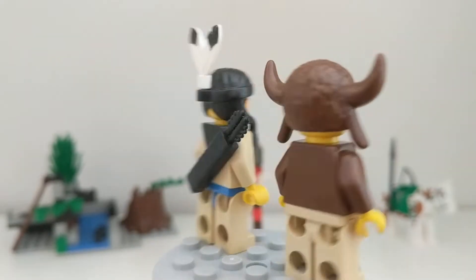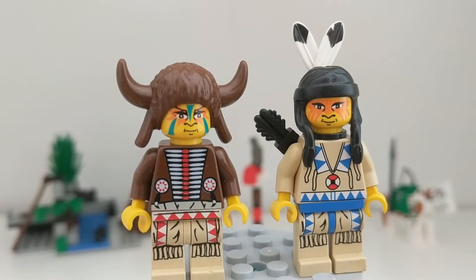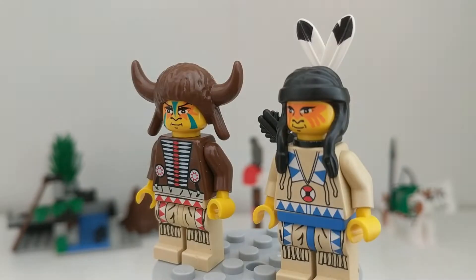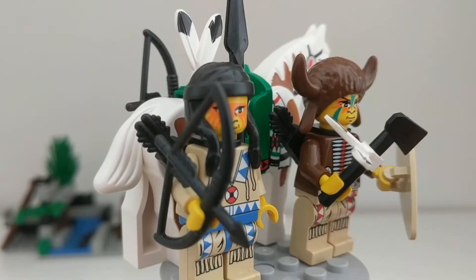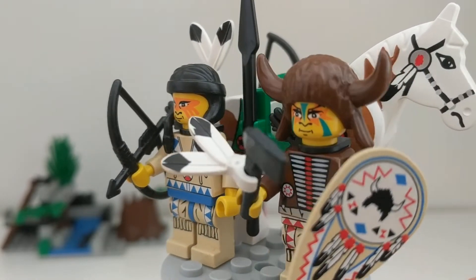The two characters are, on the left, the medicine man, and on the right, a regular villager. Both of them come with weapons: bows, an axe, a spear, and a shield.